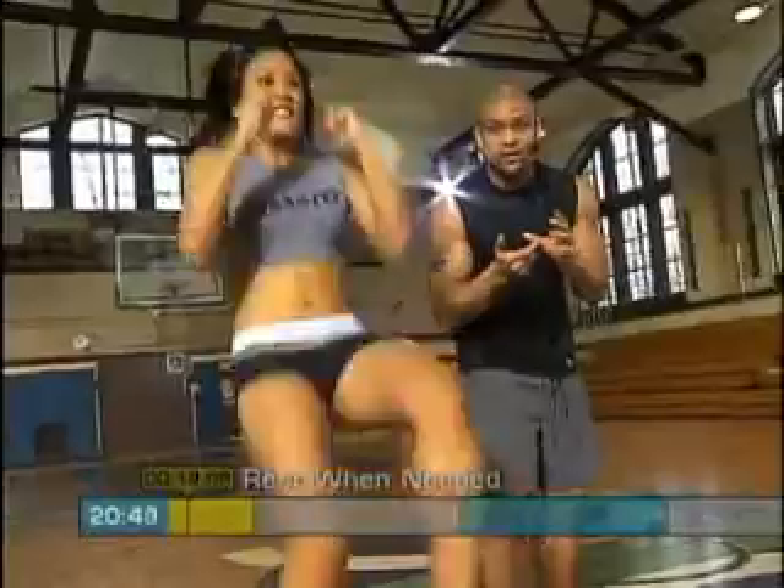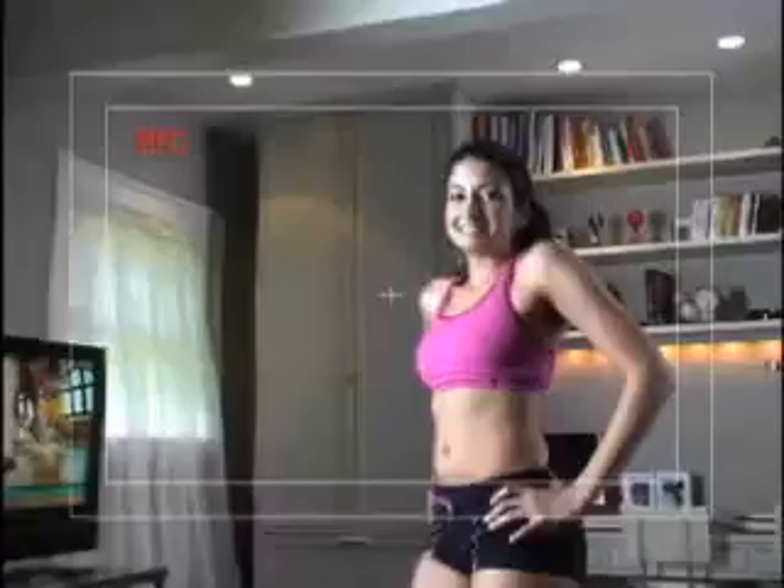Insanity gives you the tools, including 10 insane workouts. The Insanity Challenge starts with Dig Deeper, Shaun T's Fit Test — a wake-up call that tells you your true fitness level. Wait till you see what happens when you take it again on day 60. You won't believe how far you've come.